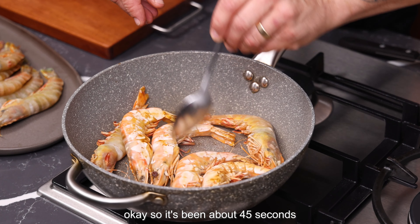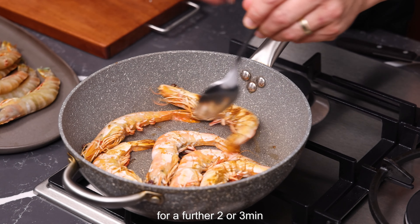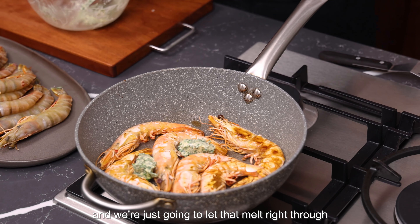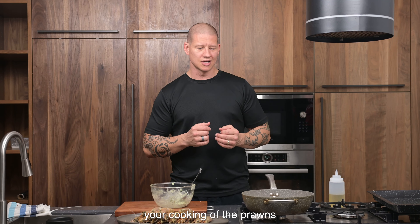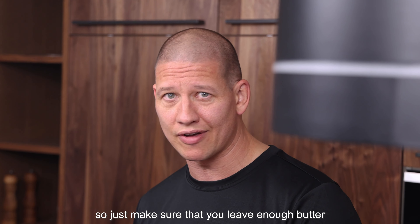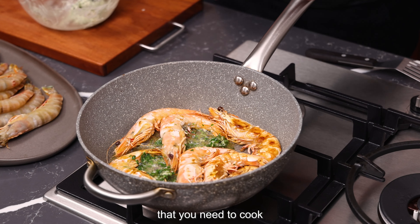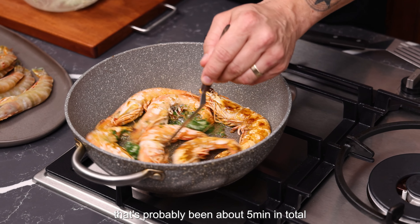It's been about 45 seconds, so we're going to turn them over and drop the pan down to a medium heat for about two or three minutes. Our butter is going to go in the pan now — we're just going to let that melt right through. You'll probably find that you'll have to do your cooking of the prawns in stages as the pan probably won't be big enough, so just make sure you leave enough butter to get all the way through the amount of prawns you need to cook. Our butter is melted now — that's probably been about five minutes in total — so we're going to get that off.